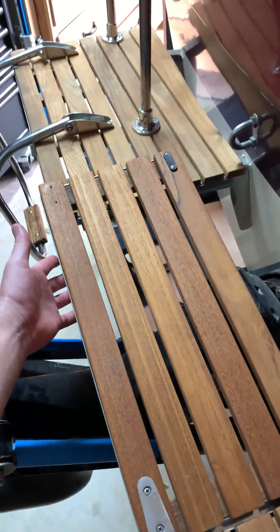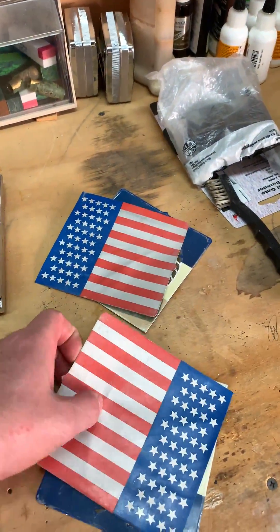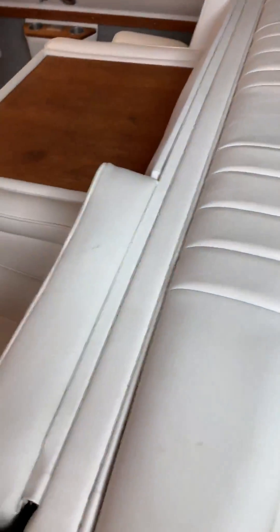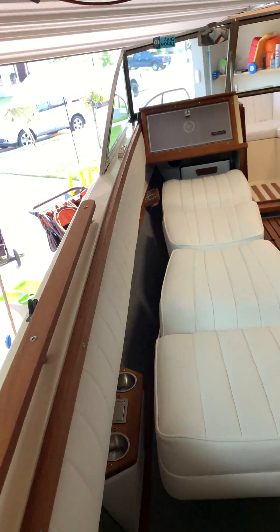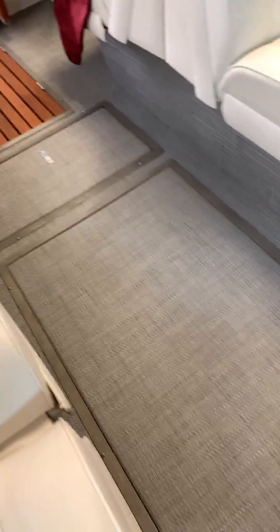These guys are completely done. The emblems I'm going to redo — we'll re-cut these guys out and get them reprinted and redone. But the upholstery has been 100% completely redone. All the teak has been sanded down, cleaned, and oiled. We redid the carpet into a modern grayish style.